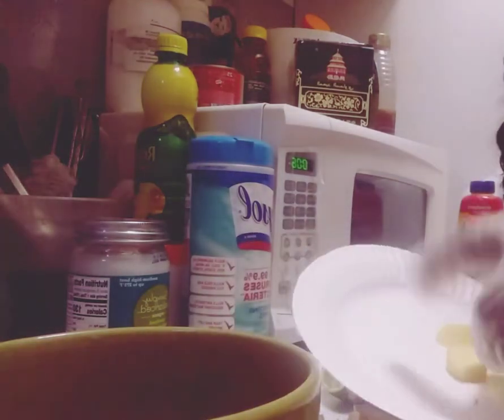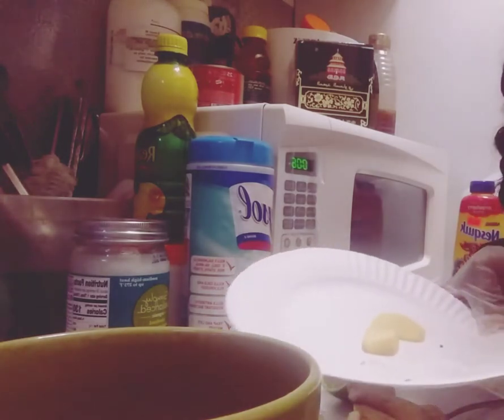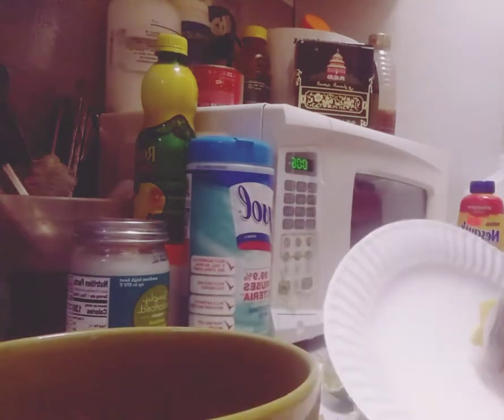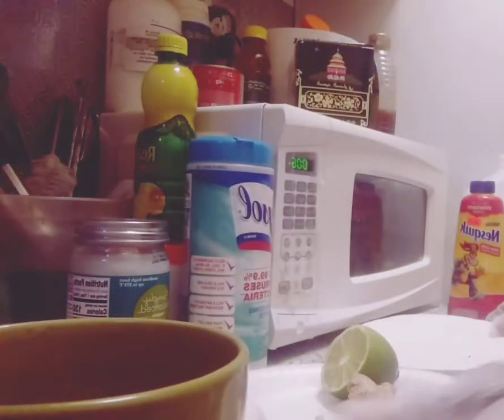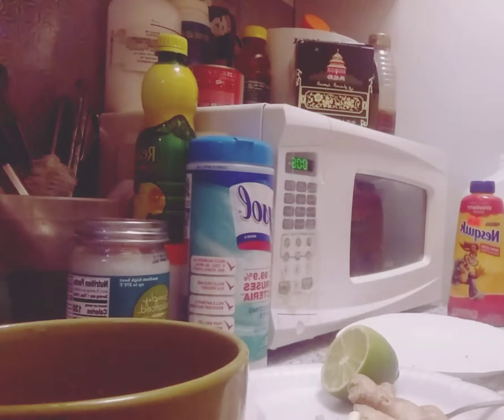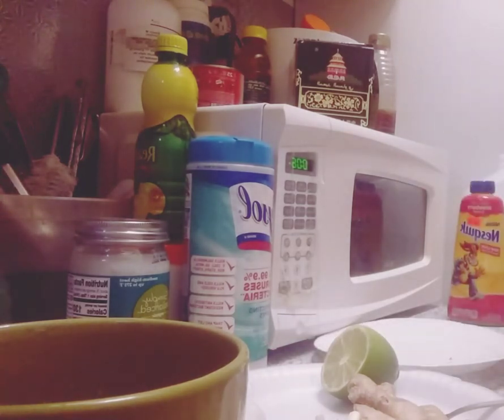Then we're gonna put the lemon — I already cut it up — and I'm gonna put one clove of garlic, which I already cut up, and I'm gonna put the ginger. I'm just gonna leave it for about five to ten minutes for it all to absorb into the tea, and then I'm gonna drink it and wait 30 minutes before I eat. That's all, nothing much.